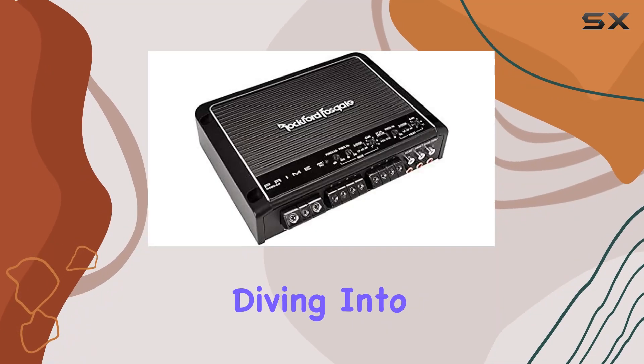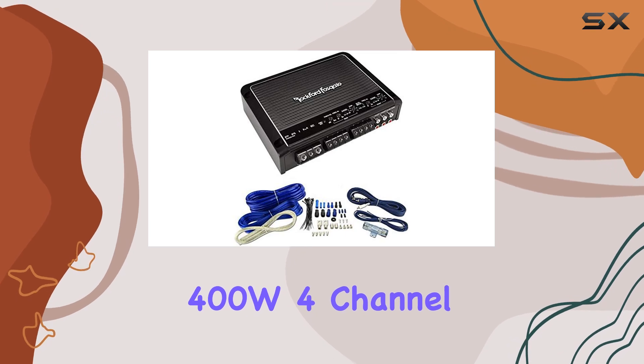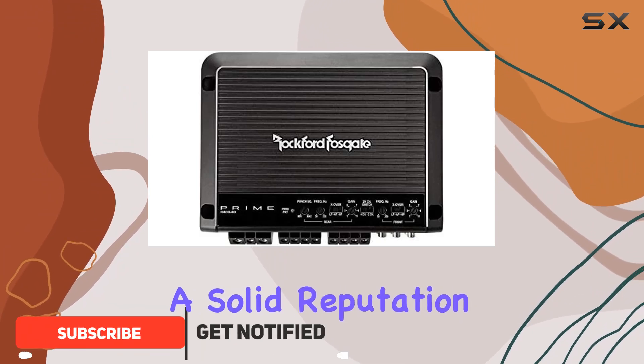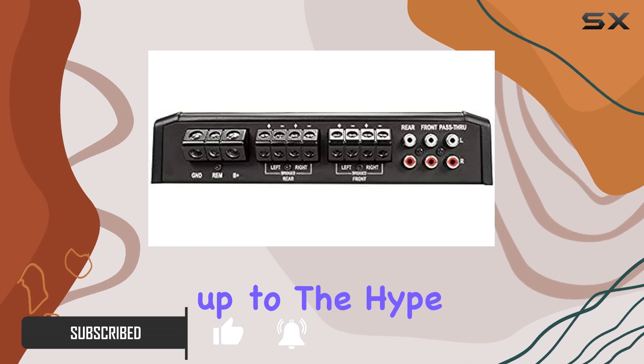Hey everyone, today we're diving into the Rockford Fosgate R400-4D 400W 4-Channel Car Audio Amplifier with the added bonus of the 4-Gauge Amp Kit. Rockford Fosgate has a solid reputation in the car audio world, so let's see if this amplifier lives up to the hype.